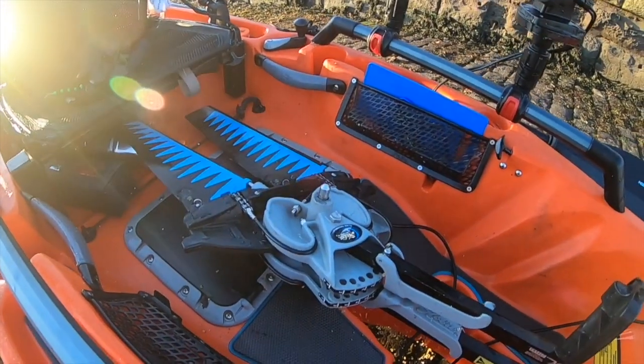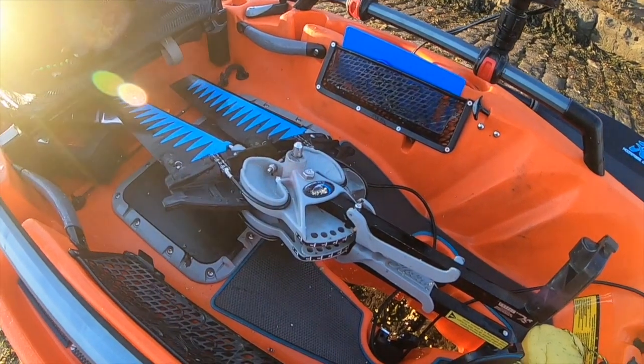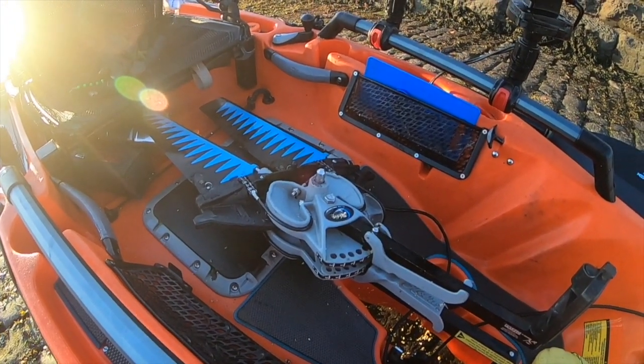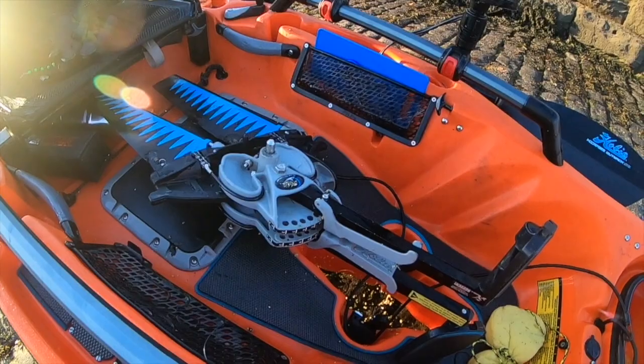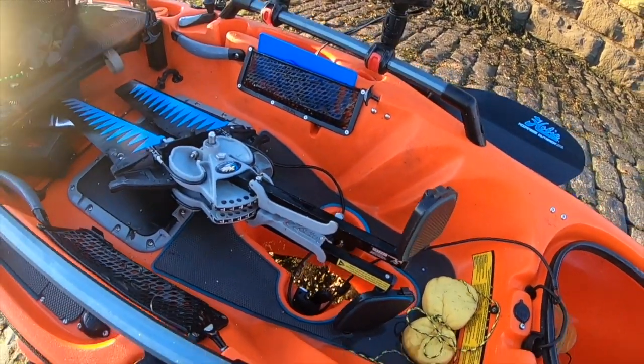The Hobie Mirage Drive. This hasn't got reverse in it — I've never found the need for reverse, not yet anyway. Maybe do some fresh water fishing for pike over the winter and I'll see how that gets on. You can take it out of the recess and turn it around and that gives you instant reverse.